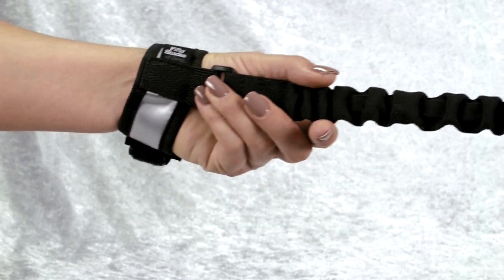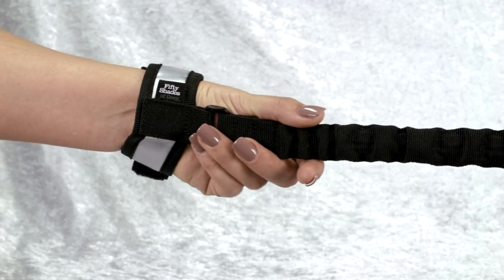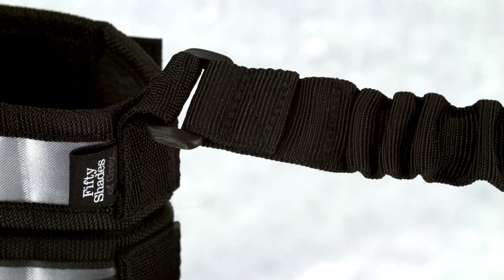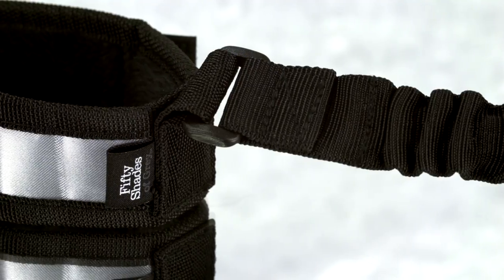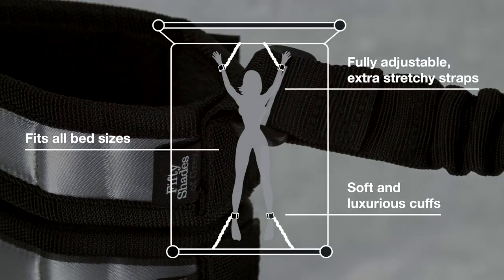Elasticated bungee straps allow for a little movement and effectively spread and restrain arms and legs. The cuffs are made from a beautiful soft satin and come with a faux fur lining for comfort. This set is easy to use.